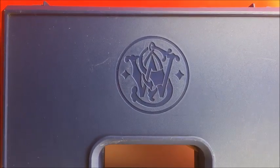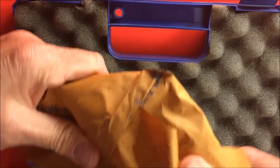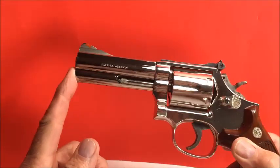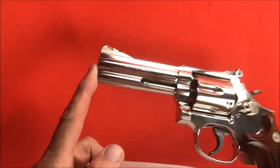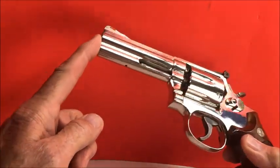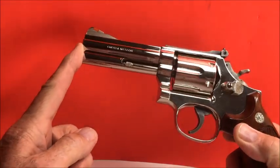Welcome gun aficionados and enthusiasts. Today we're looking at another Smithy, a Smith & Wesson beauty. It is a model 586 no-dash in nickel. Nickels are kind of rare — you see a lot of blue but very rarely do you see a nickel.